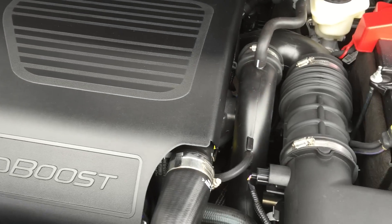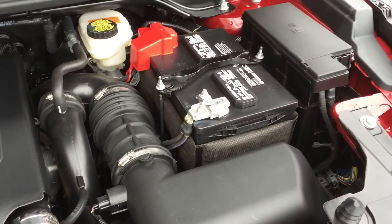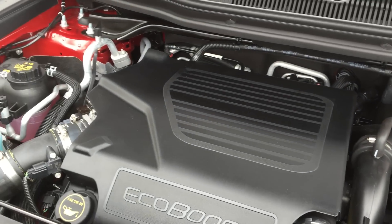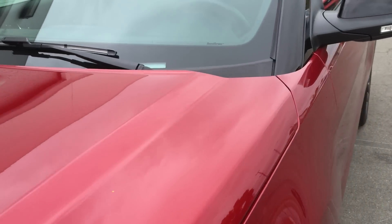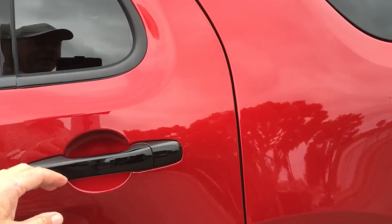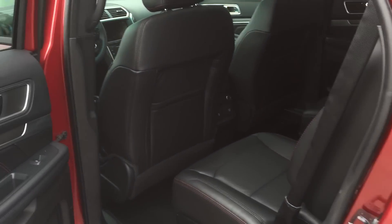As I mentioned, it has 365 horsepower and 350 foot-pounds of torque, so it definitely moves. The Sport model also has a sport suspension, which would definitely make it ride better. And we're going to do a driving video shortly.